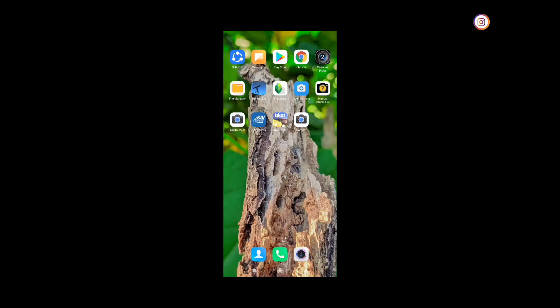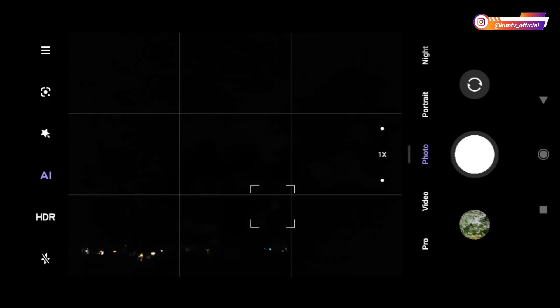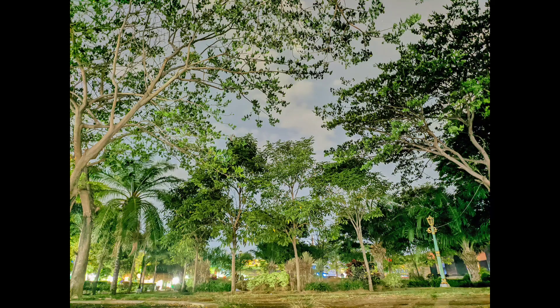Untuk perbandingan, saya akan mencoba menggunakan kamera bawaan. Mode malam kamera bawaan. Dan seperti ini teman-teman — hasilnya sangat gelap menggunakan mode malam kamera bawaan. Dan ini ketika Astro Photography On. Kemudian ini Astro Photography Off.